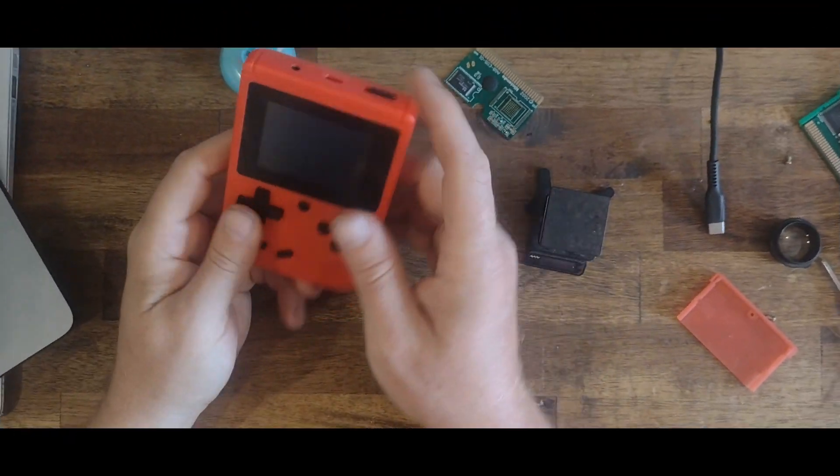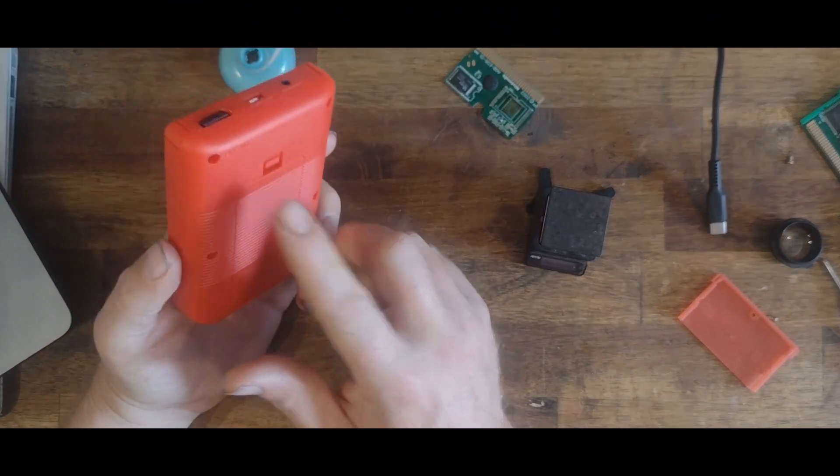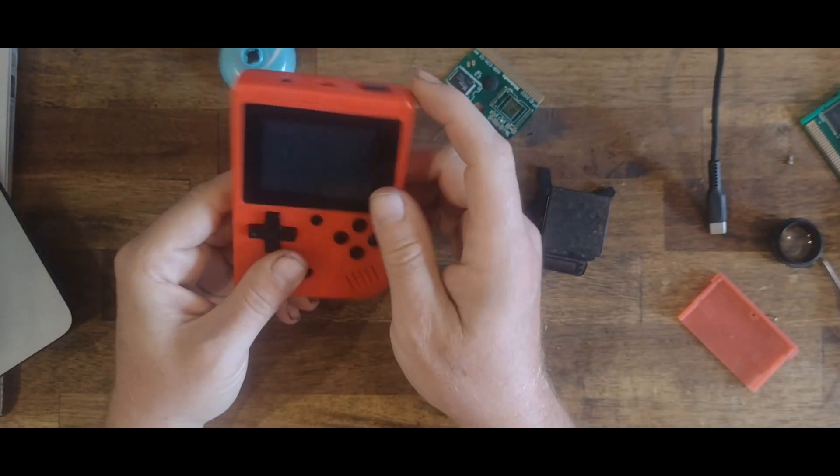G'day. Last week I got this from AliExpress. It was about $4 or $5 Australian on sale — very cheap for what it is.